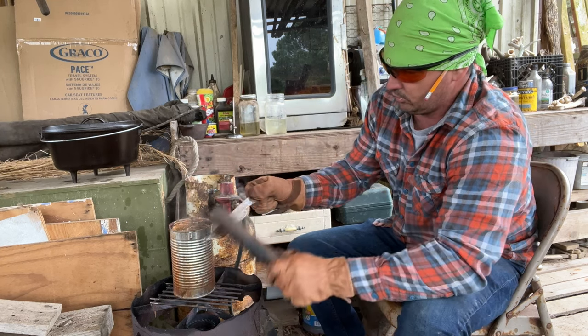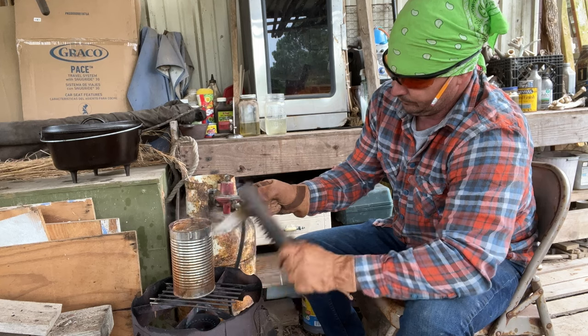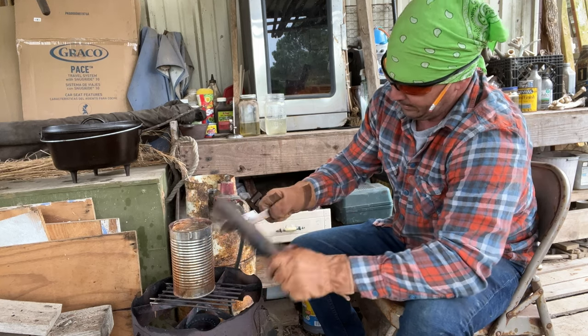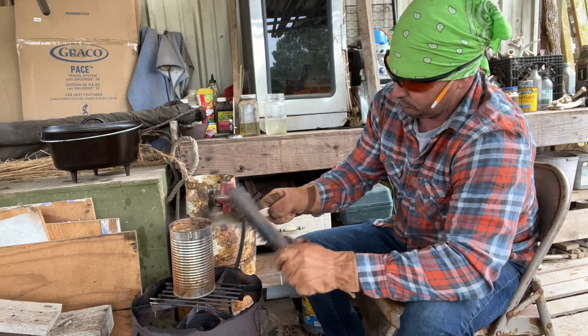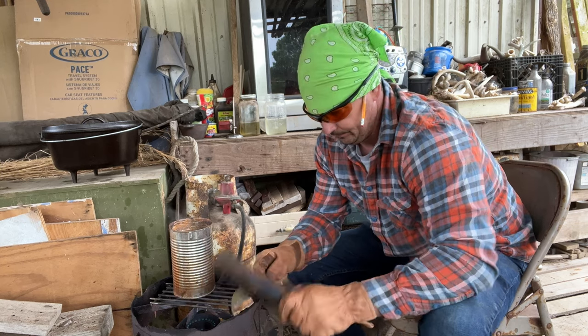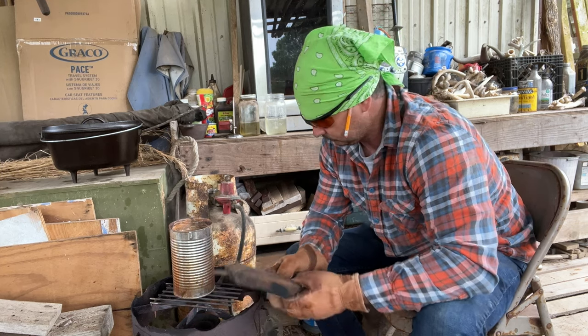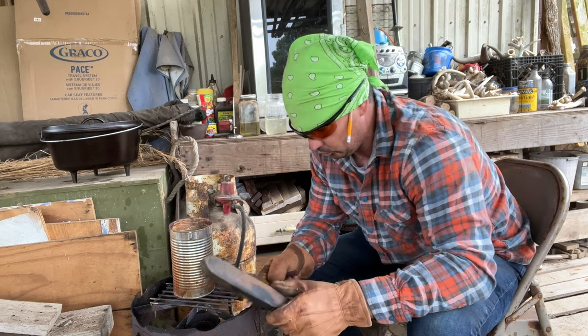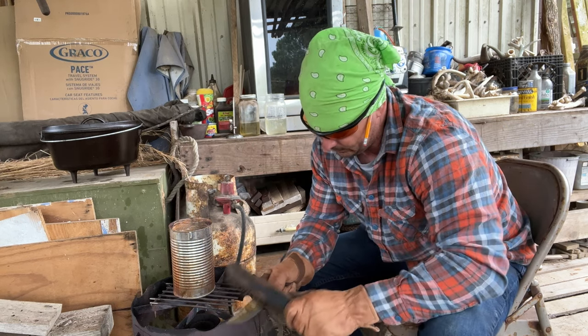I got it too hot — you don't want it really boiling. But we want to get a good dark color on this blade. I want my blades looking fresh ground. I think I got it patinaed about enough.